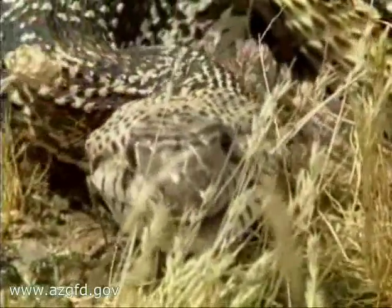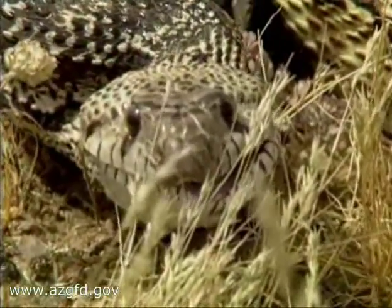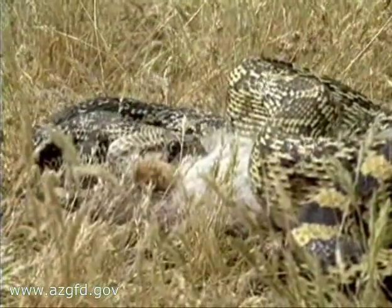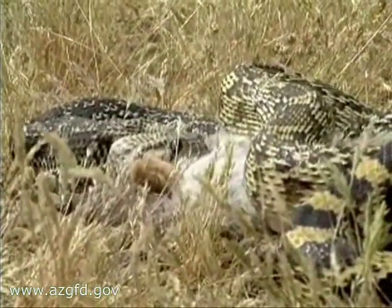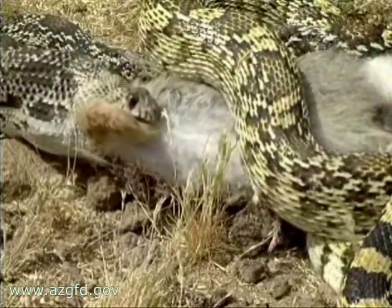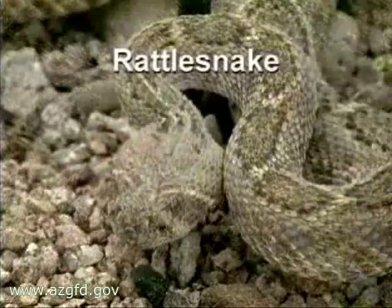When threatened, the gopher snake will rise up to a striking position, flatten its head into a triangular shape, hiss loudly and shake its tail at the intruder. These defensive behaviors, along with its body markings, frequently cause the gopher snake to be mistaken for a rattlesnake.